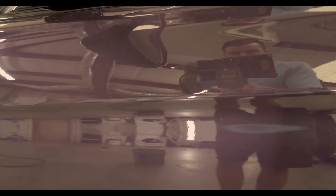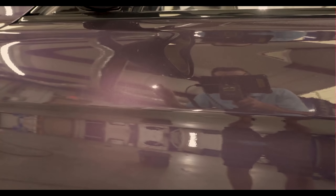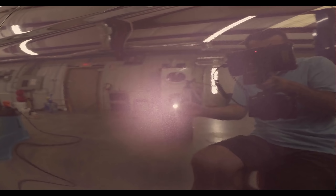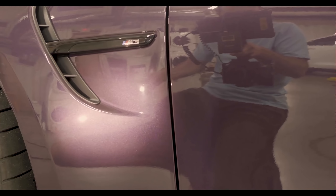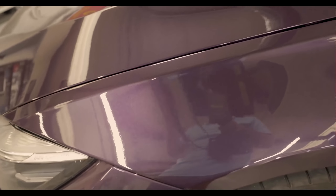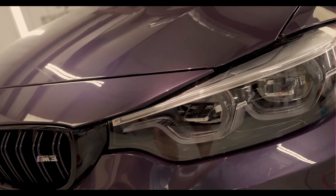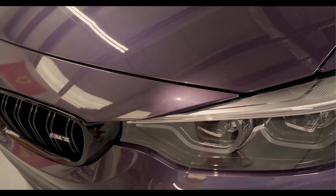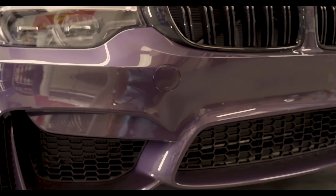This is before the decon, but we already have some pretty apparent defects right here. You can see some pretty wild haze from about here to about here. There's marring in the paint, holograms, more marring, scratches. There's a heavier scratch hiding over here — right there. We've got some holograms on the front end. This is before we've decontaminated the paint.